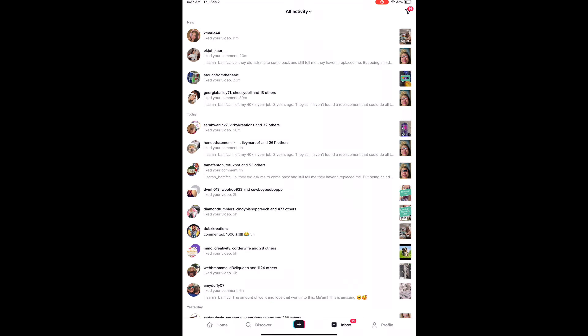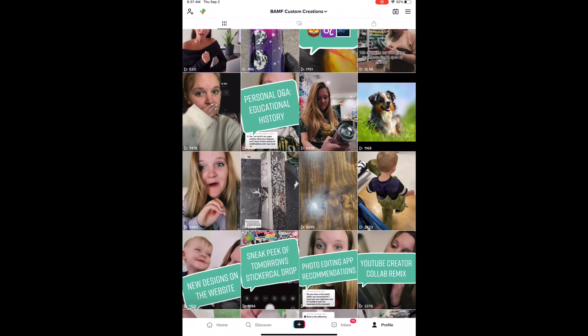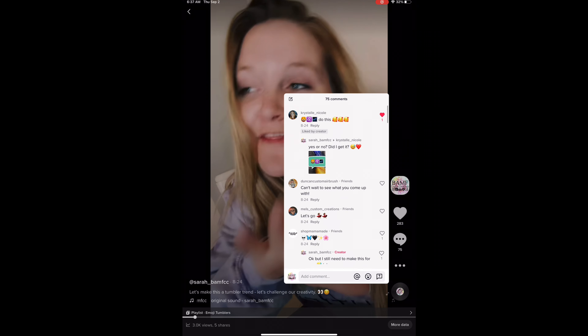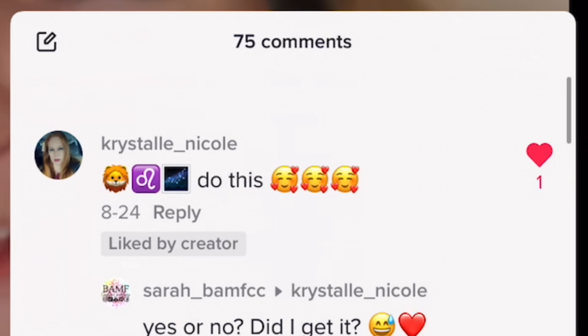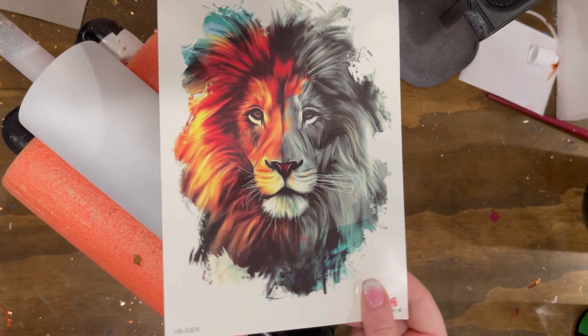Welcome back to my channel. Today's video is inspired by a TikTok I made last week — the idea of people commenting emojis and me basing a Tumblr off of those emojis. So this Tumblr will be based off of that lion, the Leo sign, and the stars.